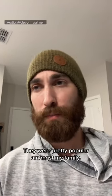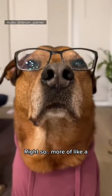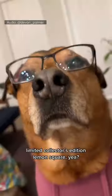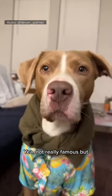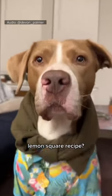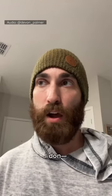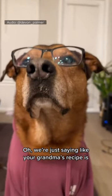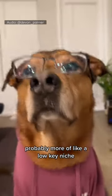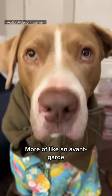They were pretty popular amongst my family — we used to fight over who got the last one. So more of like a limited collector's edition lemon square? Yeah, or more like an alternative art house, lo-fi underground recipe. I don't know what's going on. We're just saying your grandma's recipe is more of a low-key niche — like an avant-garde hidden gem recipe.